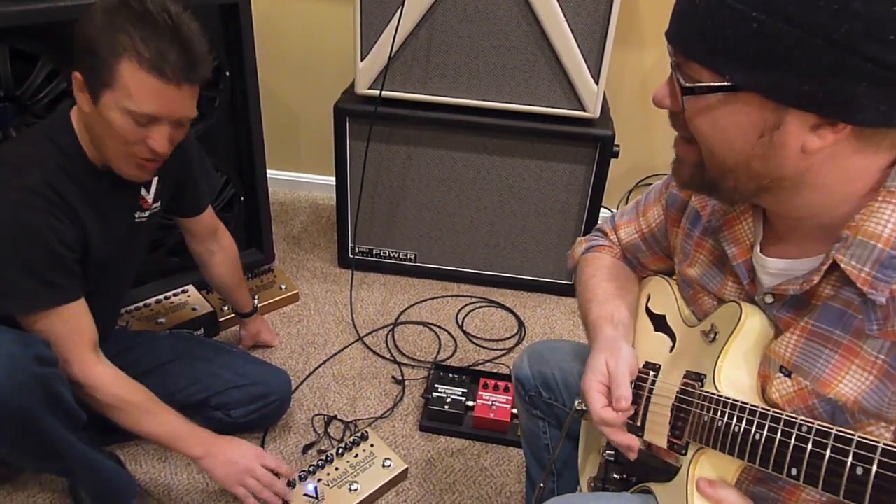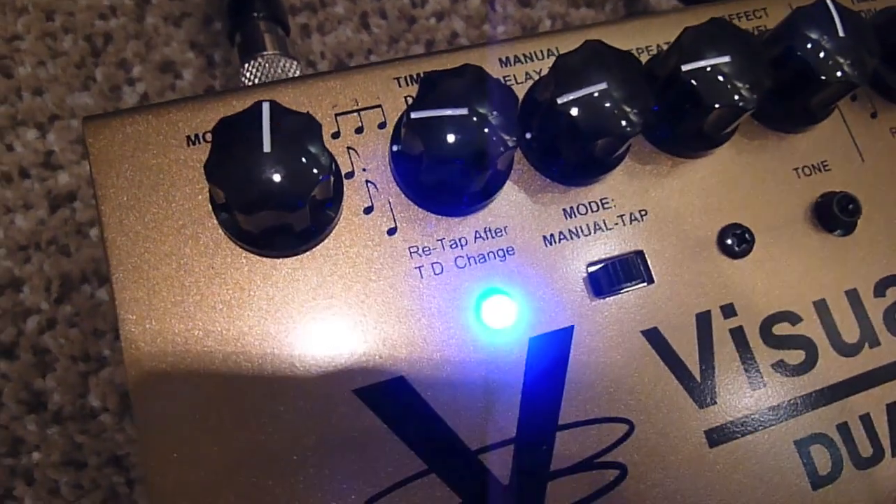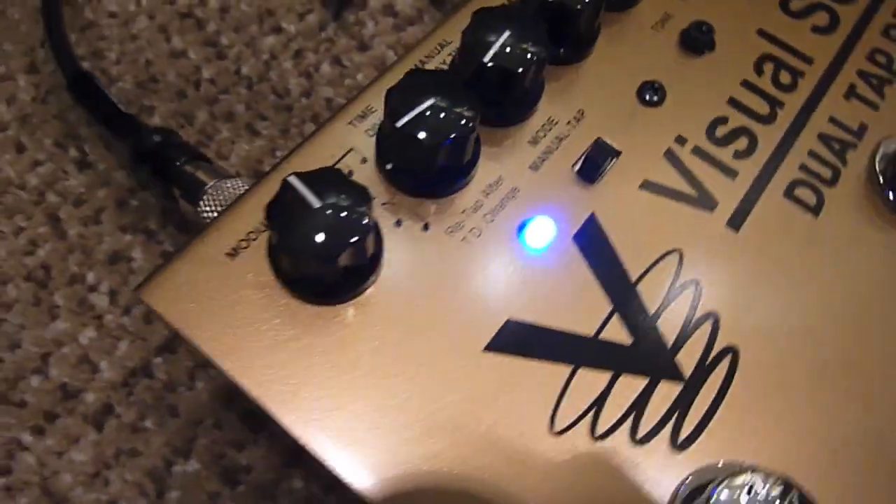That's killer. And we're getting just a hint of chorus too from the modulation knob here, which you can dial out if you want to, but in is kind of nice. It's only adding a bit of modulation to the repeats, which in this case are very, very short repeats.